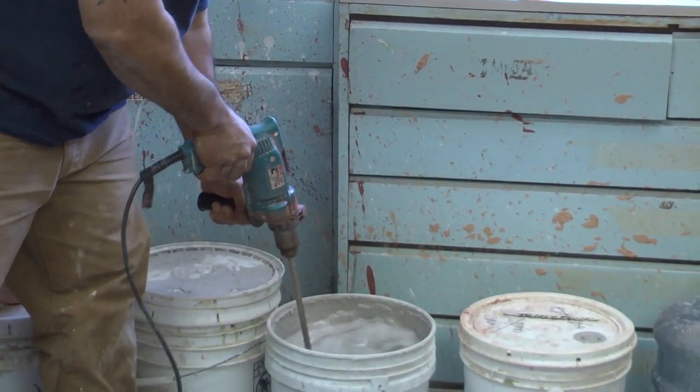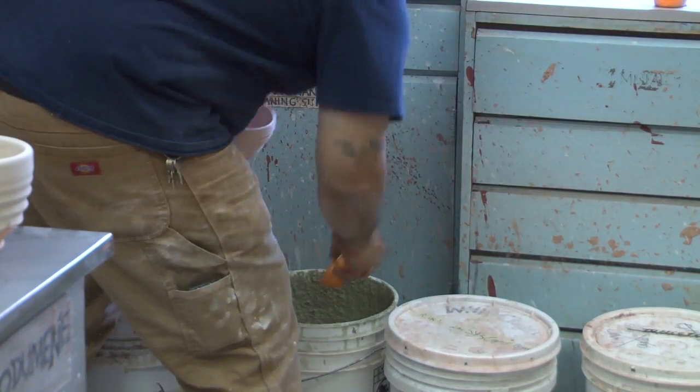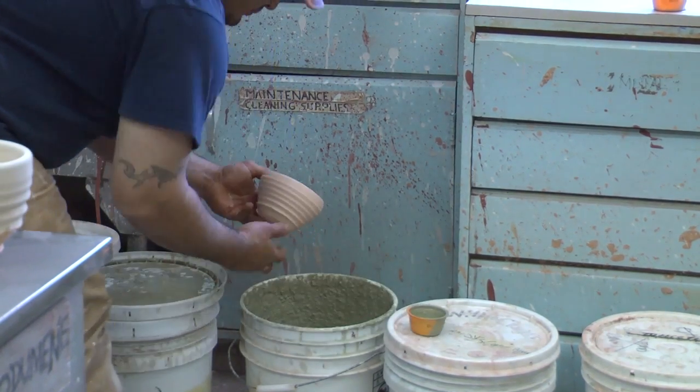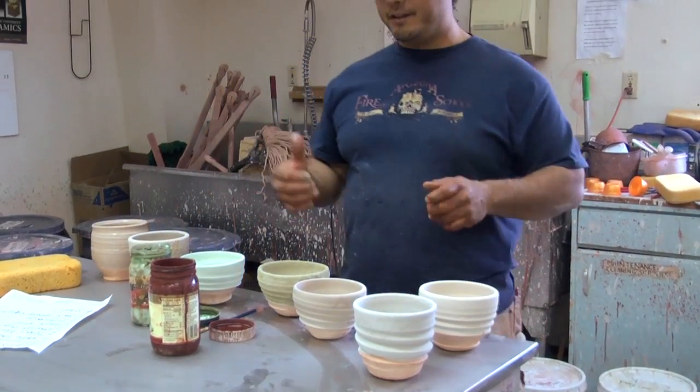It's really important to mix your glazes really well before you use any type of glaze. A lot of times you can go ahead and leave them set, but these raku glazes tend to settle really fast. So it's just a good idea to mix them every time you use them. So these are going to get loaded into the kiln.